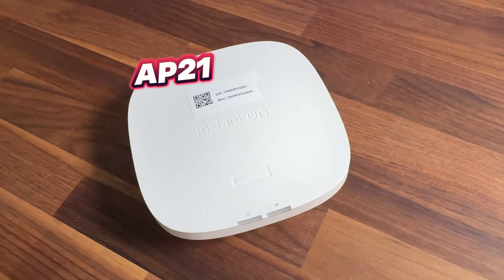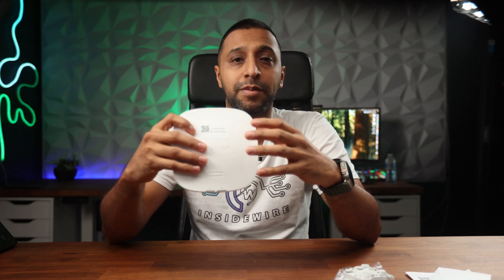Let's start with the AP21. This tiny little device can connect up to 50 devices at once and is ideal for a smaller deployment like a retail store, a pop-up shop, or any startup that just needs a couple of APs you can set and forget. It has Wi-Fi 6 built in, can be controlled by the HP Instant On app or web browser, and is capable of up to 1.5 gigabits per second with its dual antennas.